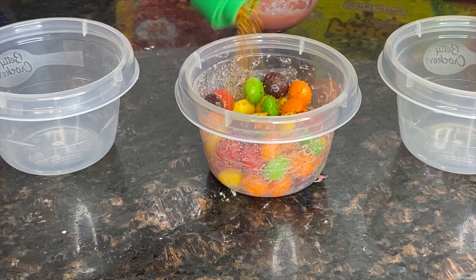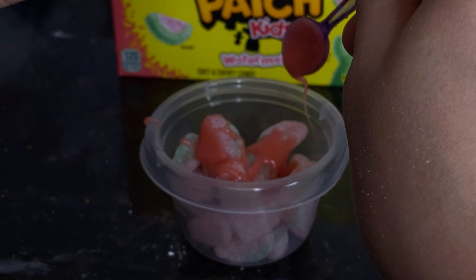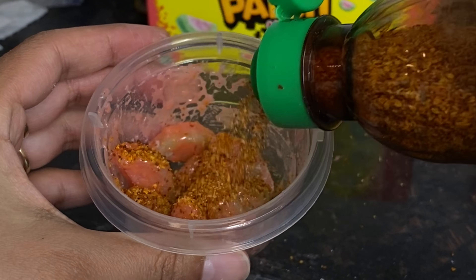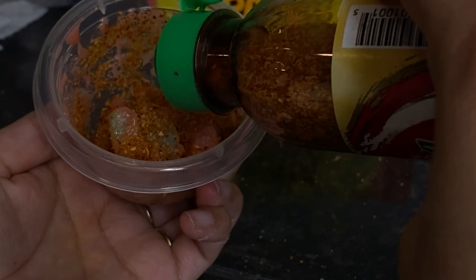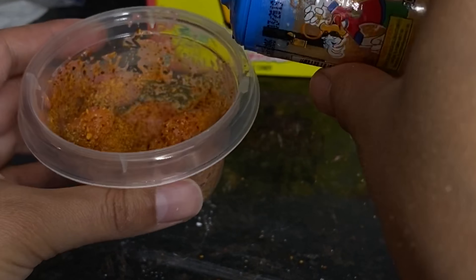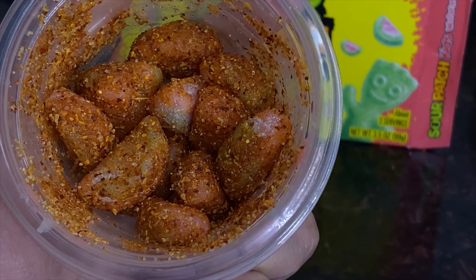Now we're going to move on with our watermelon sour patch kids and repeat the process. Every candy needs to be coated, so mix, mix, cover, make sure that every candy is coated. Continue to add your tajin or valentina — whichever you prefer — and your lucas, then shake for another 30 seconds. You should have something that looks a little like this — some deliciousness. They were so good!